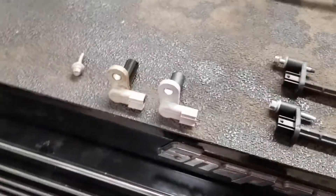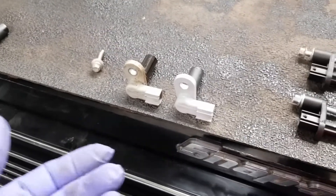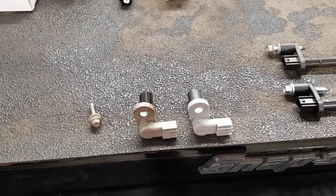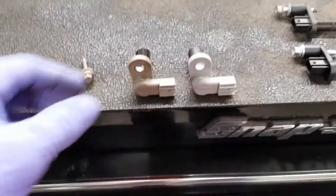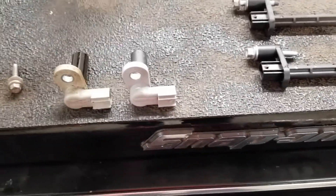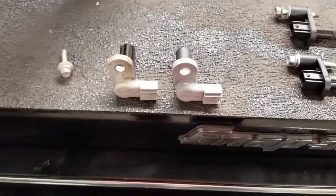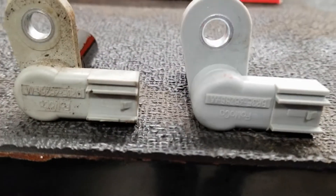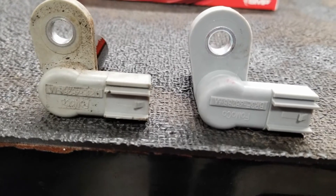I've been through this before on another car — I was fixing a BMW and the BMW sensors were incredibly expensive. I ended up finding out who made the sensors for BMW and ordering from Amazon — exact same part. So I'll pass it on to you guys: if anybody is ever doing these sensors, just have a look for this name brand, because it's the exact same sensor.